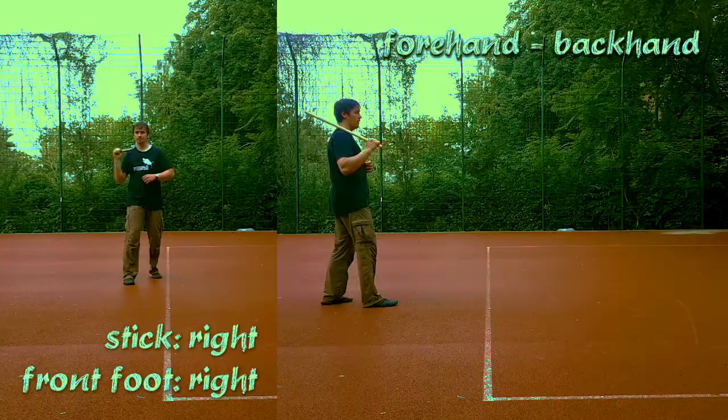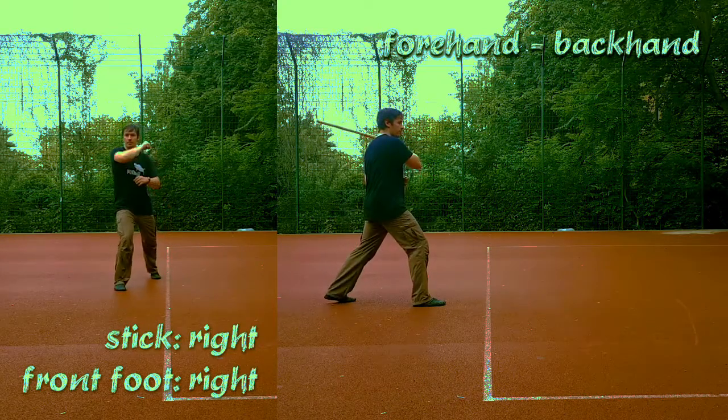And now we strike on both counts: widening with the forehand and shortening with the backhand.